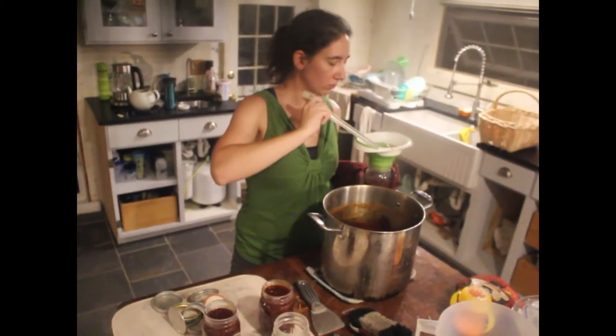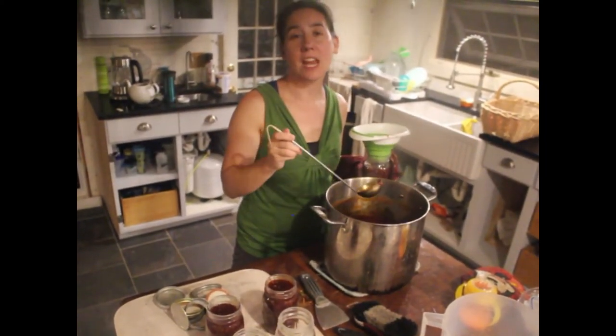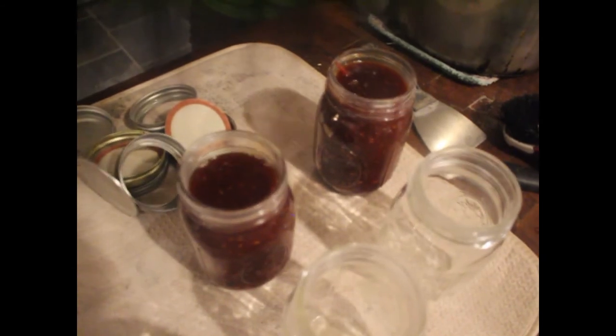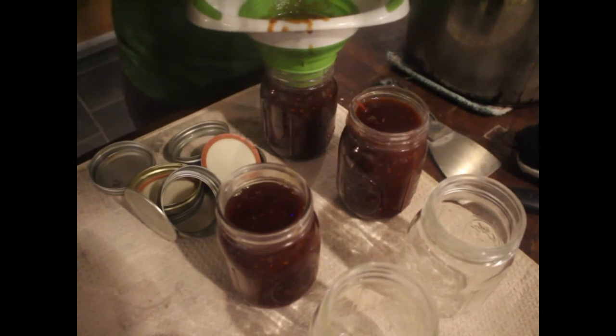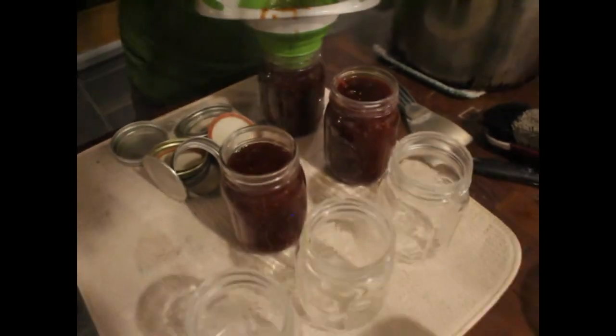Lauren is also making tomato jam — delicious on everything, and they choose to make it spicy.